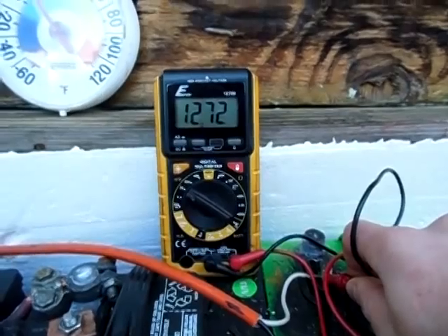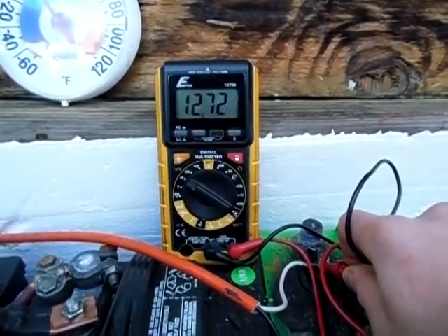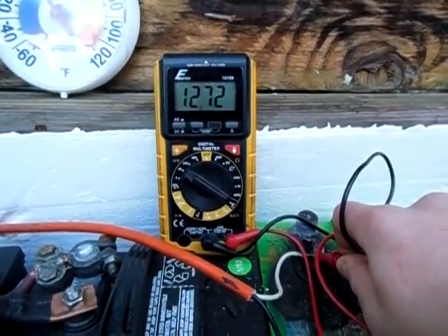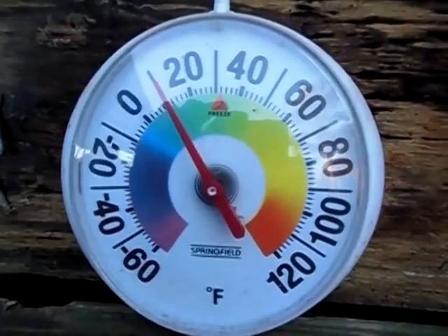12.72 on the experiment battery, the Interstate battery. So that's pretty good — that's really good actually. And it's 10 degrees out here.